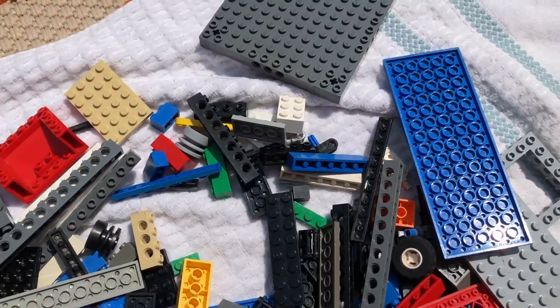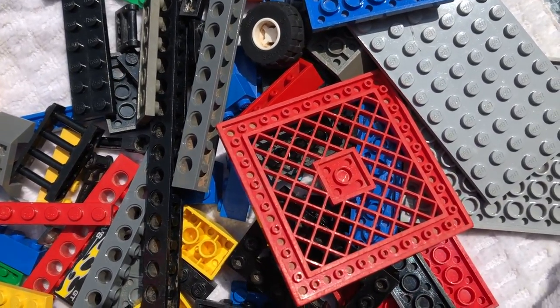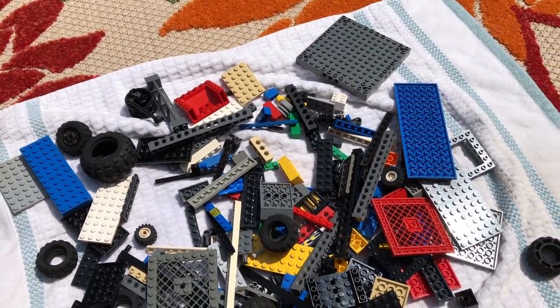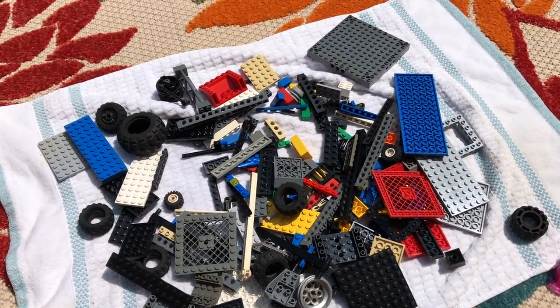I don't know if I'm going to do a third cleaning unless somebody has an idea on how to really get in here. Maybe it's just using a toothbrush. As they stand, these can't go in my collection. I thought I'd make this video so someone can save me from throwing these things away, because that's pretty much where I'm at right now.